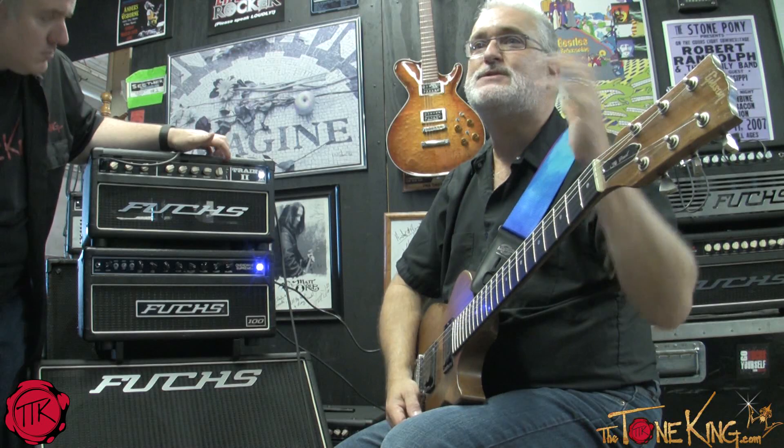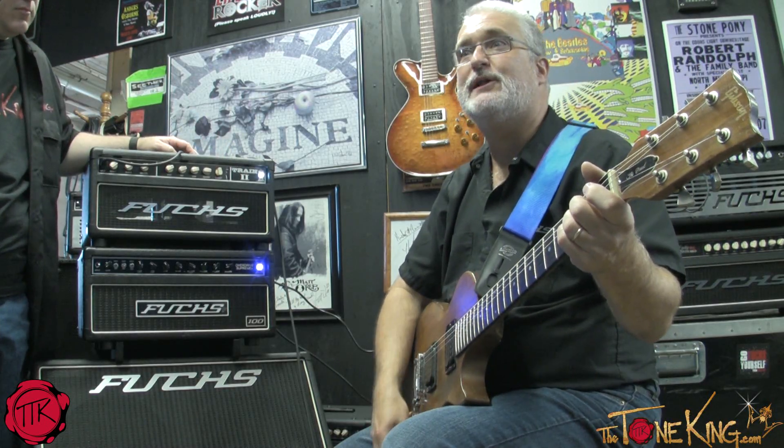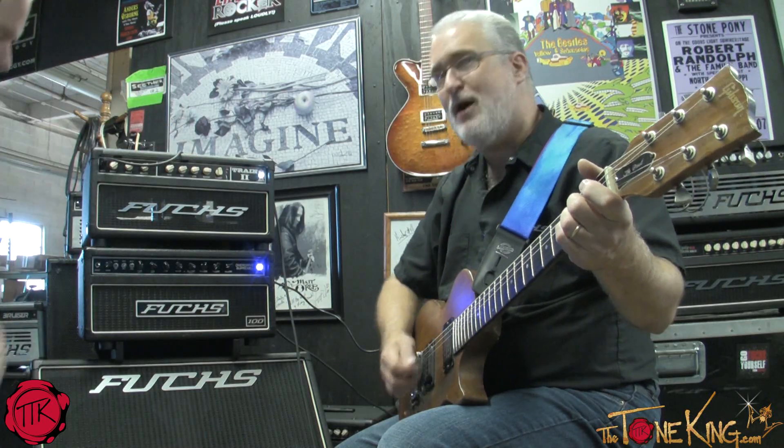Like our other amps, it's very touch sensitive. I can reduce my guitar volume and generally clean up. I've had a few artists who were pretty surprised by the range you can get just from the guitar alone.